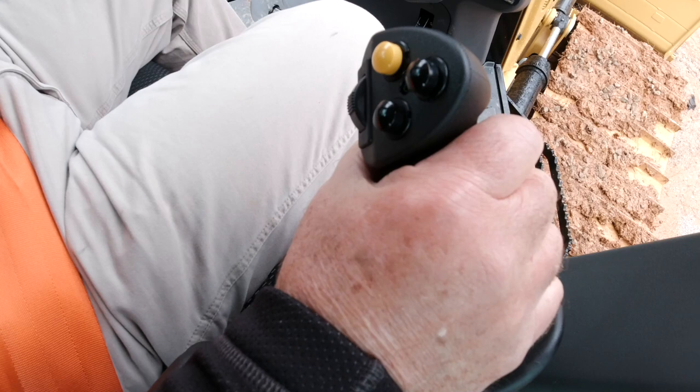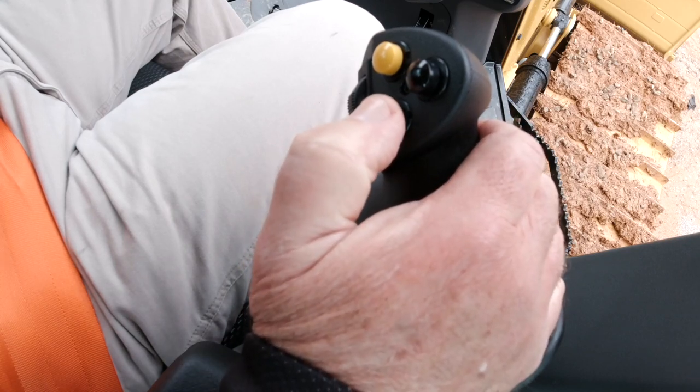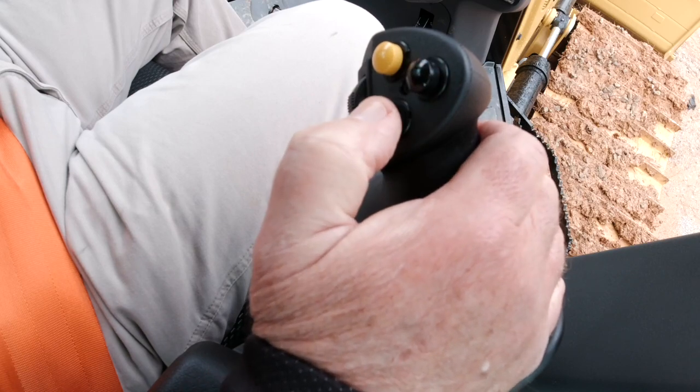You also have two black buttons which control the increment and decrement functions on grade control. If the machine is equipped with a power pitch option, those are what control the power pitch.